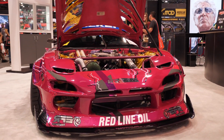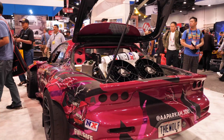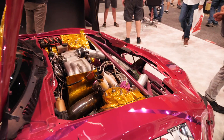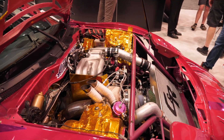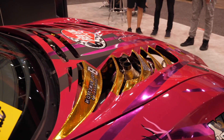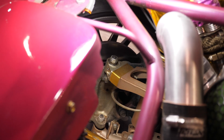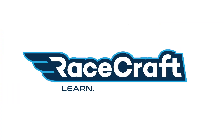The suspension setup on any race car is critical to getting optimal performance, and nowhere is this more true than in the sport of drifting. We're here with Aaron Parker, who's relatively famous for debuting on the Hyperdrive Netflix show in the pink FD RX7 behind us. He's also a Pro 1 Formula D mechanic, so he knows his way around drift cars and suspension setups.